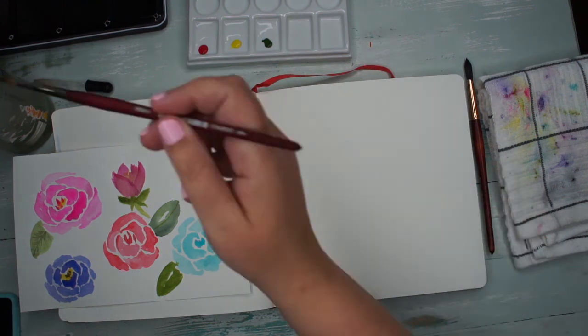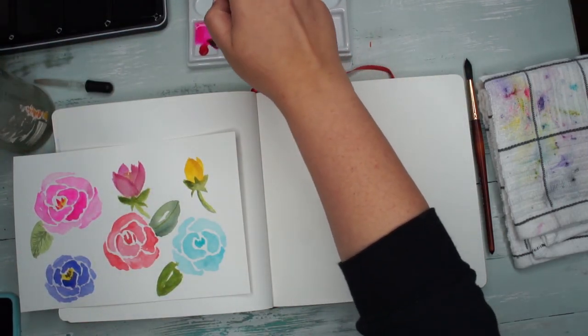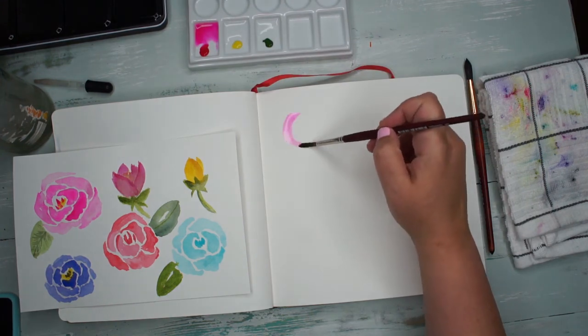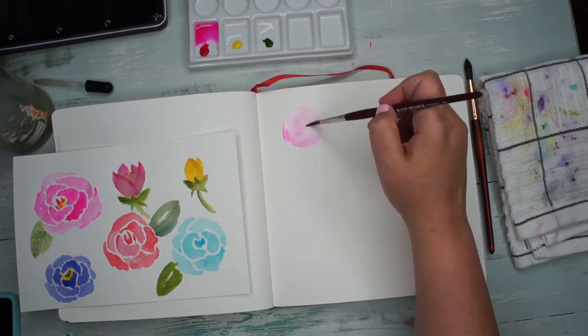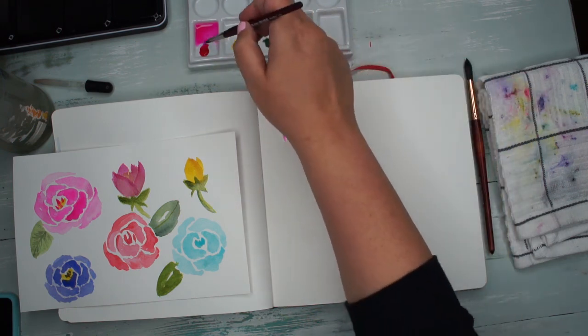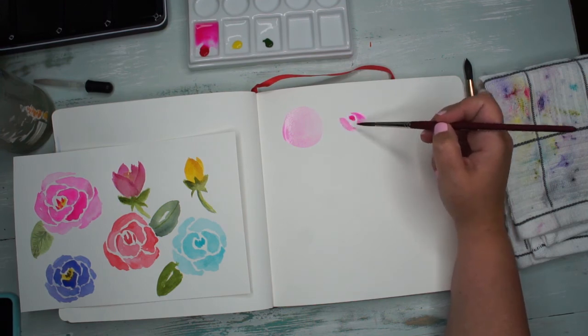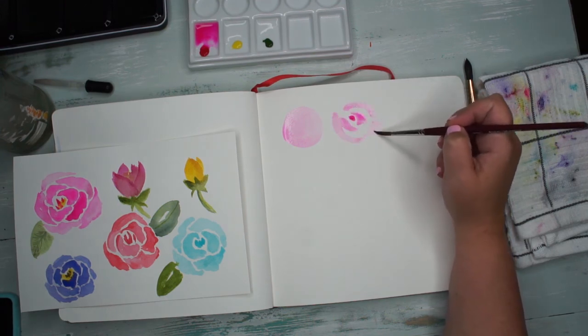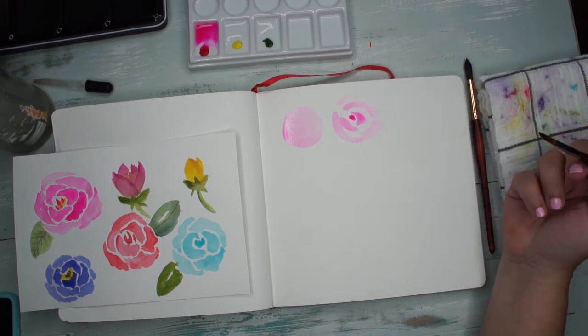The problem most people make is they either start with a solid circle, which limits them, or they start with a series of concentric circles, which is fine, but there's a better way to do it.